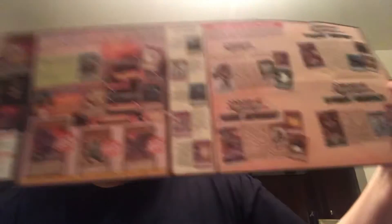Look what it says! There's a dueling guide on there teaching you how to duel, how to summon different things, and all that. And this is the deck — it's also coated in plastic.